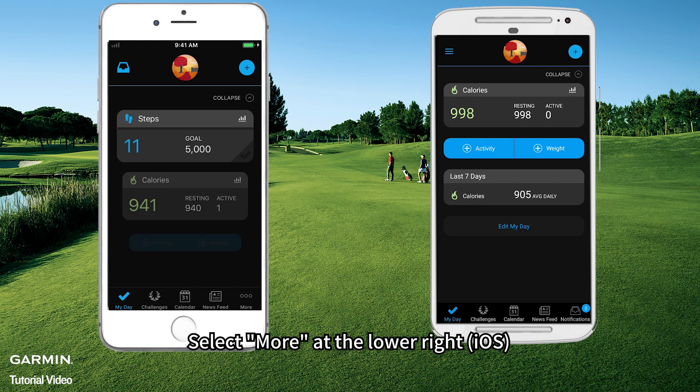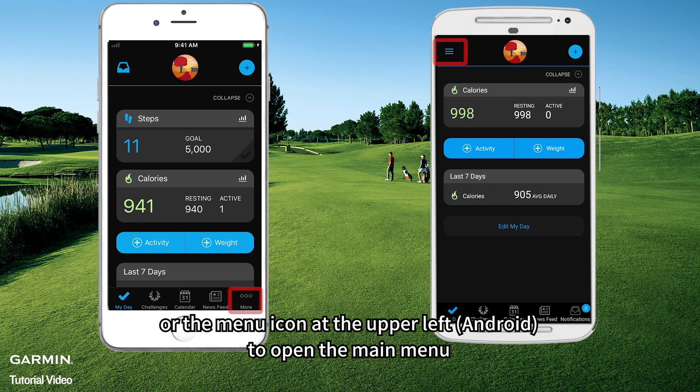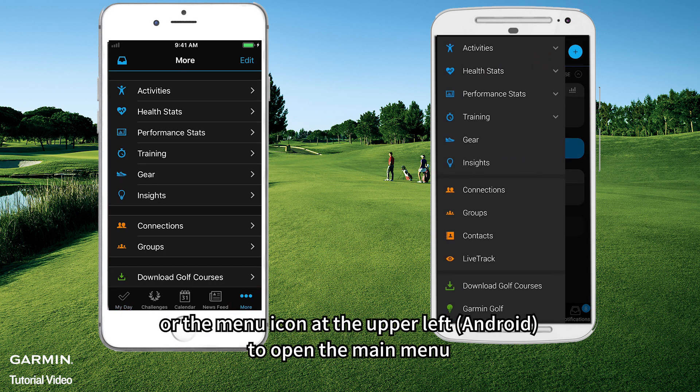Select More at the lower right on iOS, or the menu icon at the upper left on Android, to open the main menu.